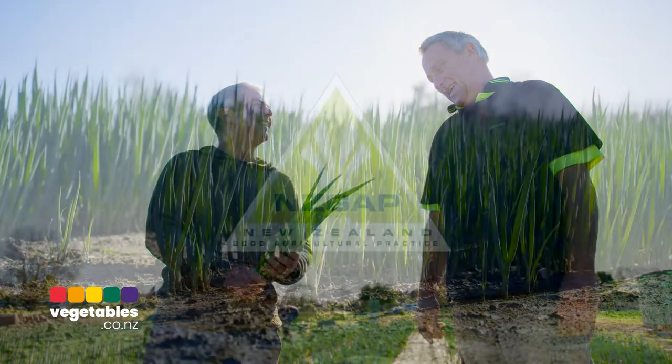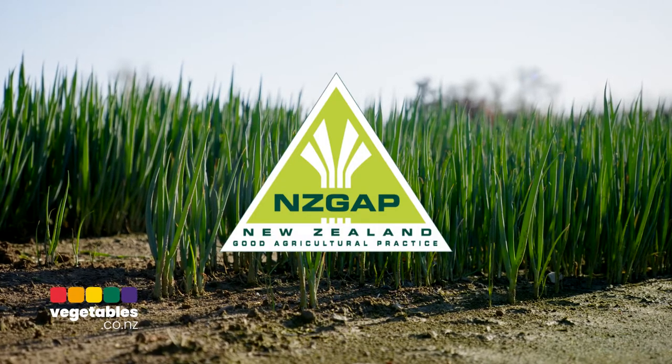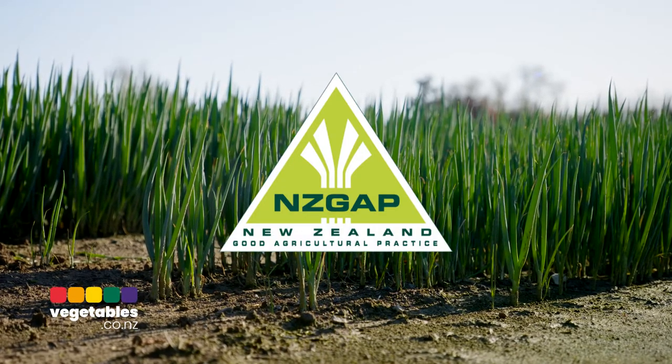We are also GAP certified, and that means we're audited for food safety, traceability, worker welfare, sustainable practices, and quality products.